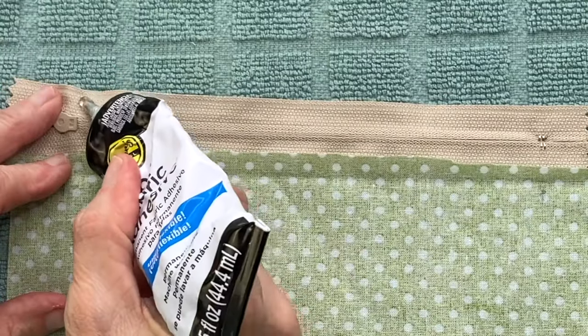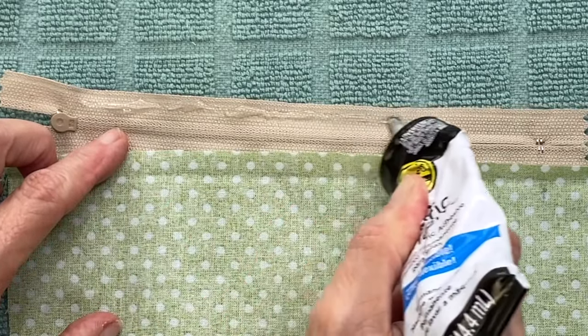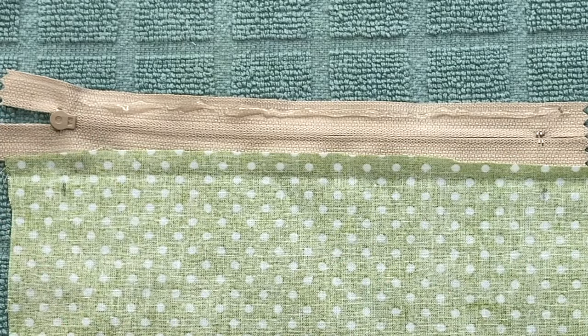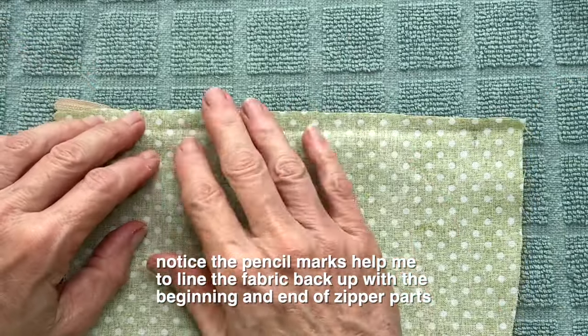If you're using glue, this is pretty easy to eyeball. Just run a bead of glue about an eighth of an inch below the edge, right between the beginning and end of the zipper — use those areas as your guide. Press your fabric firmly along this edge and allow to dry for 15 to 20 minutes.